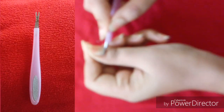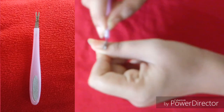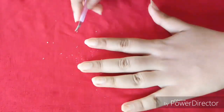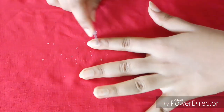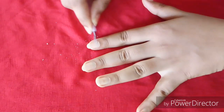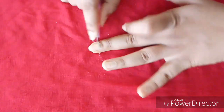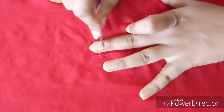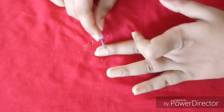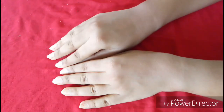This is a cuticle pusher — I have a cuticle pusher for this manicure. This is a manicure pedicure tool. We push from the back of the nail where the nails are painted. The next step is pushing, cutting, and filing all of the cuticles.